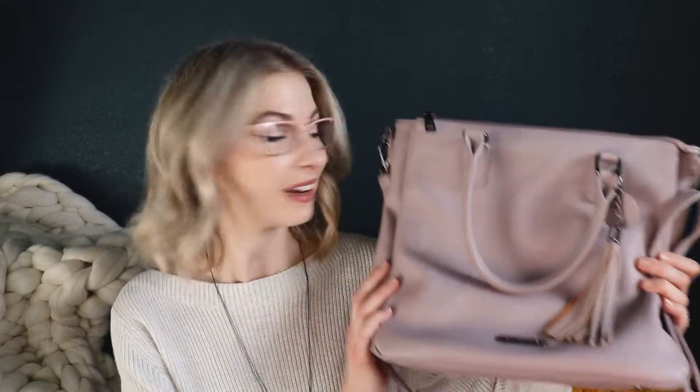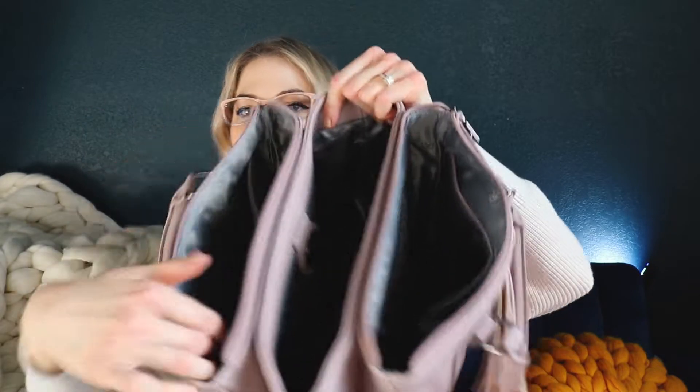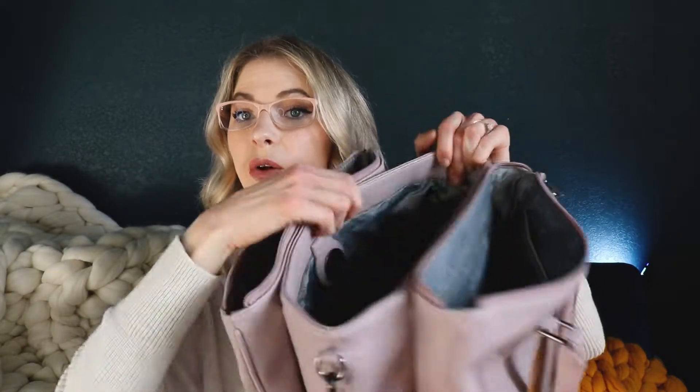Basically the more that I've used this, the more I'm just obsessed with it. So let's just go over some of the details real fast. I'm gonna unzip these here so you can see. It has three large compartments. These two on the side are zip, and then this one just has really strong magnets — two there, two there — and they really are quite strong.